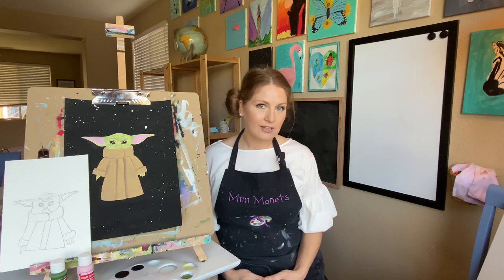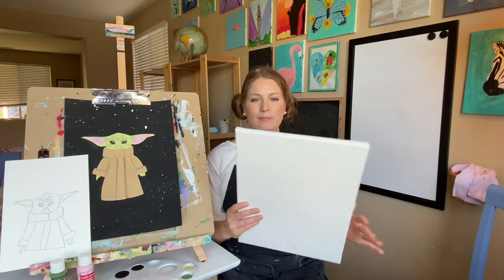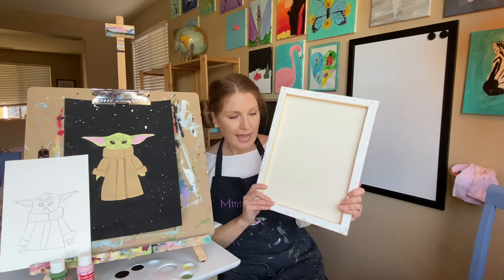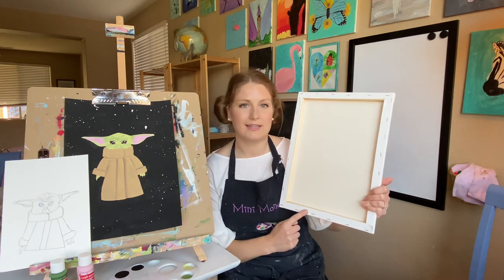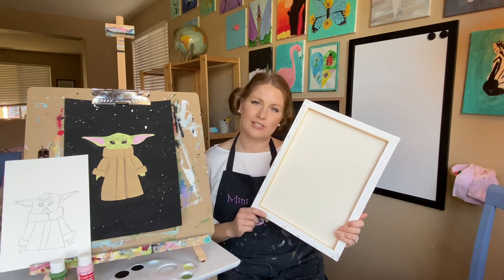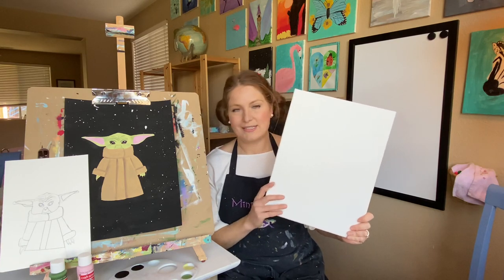You don't necessarily have to have a canvas for your art piece but that's what we are using today. Your supplies are going to be an artist canvas — this is wrapped around a wood frame. I recommend definitely putting your name on the back, on the wood frame or the area that has the staples. I also recommend putting your age or the date so that you have something to look back at. This right here is a 12 by 16 but you can use any size canvas.